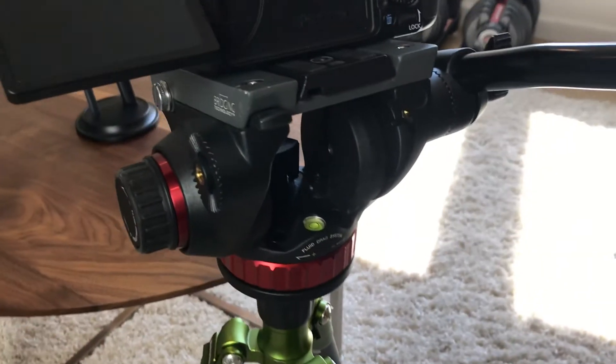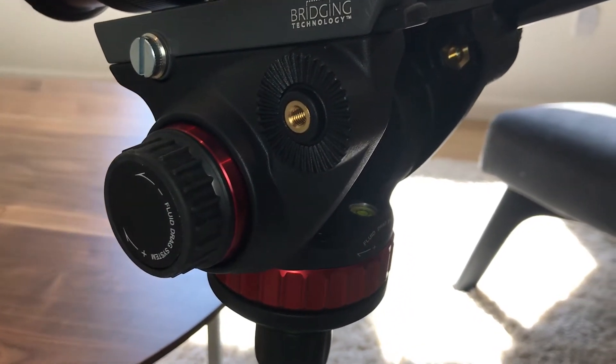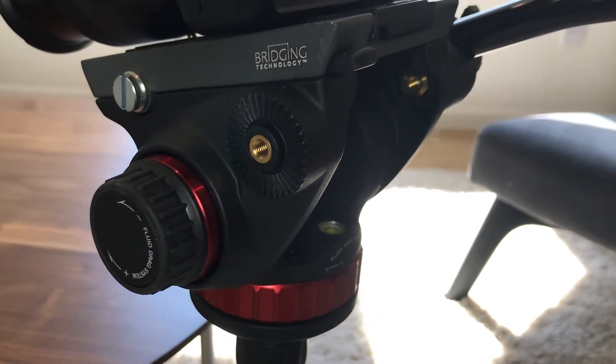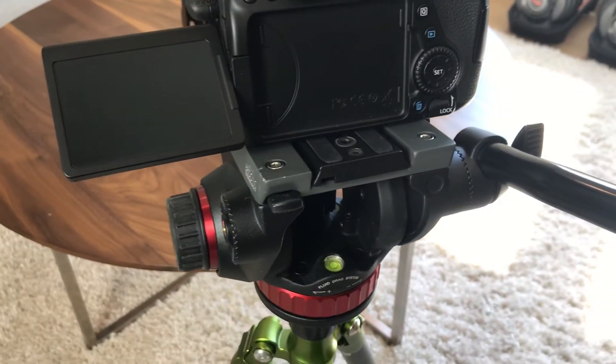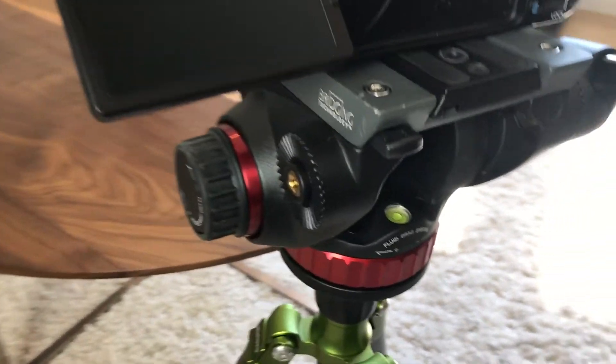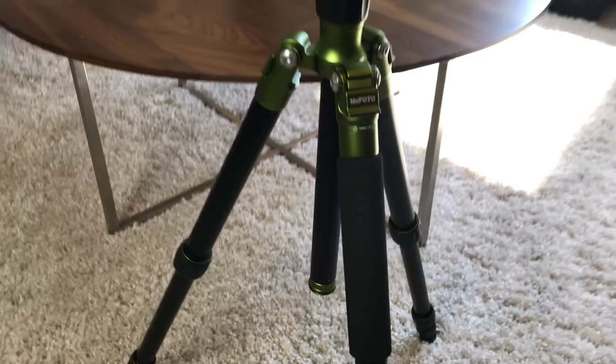Down below is the Manfrotto 502 AH video head. I picked this up a couple days ago and it's fantastic — it really adds a lot of value to your videos. And this is just the Mi Photo tripod.